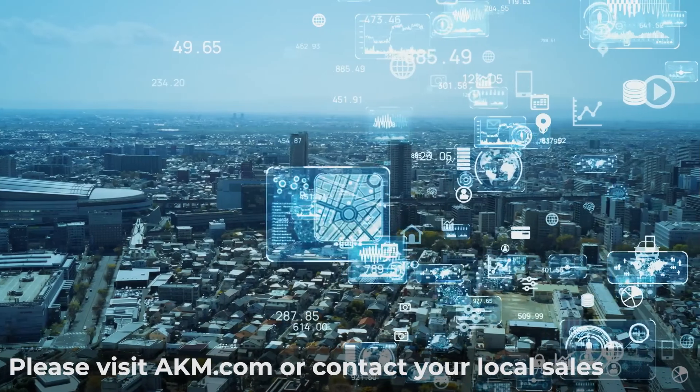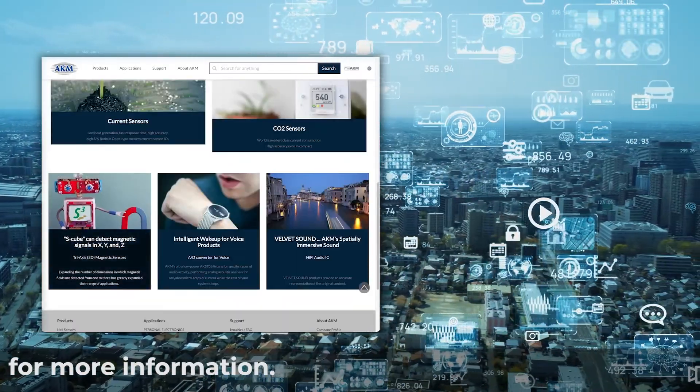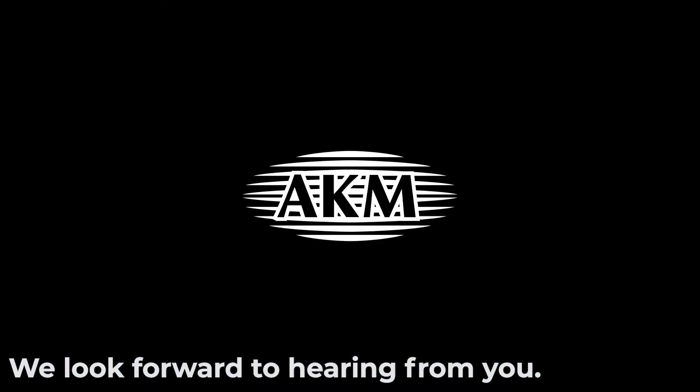Please visit AKM.com or contact your local sales representative for more information. We look forward to hearing from you.